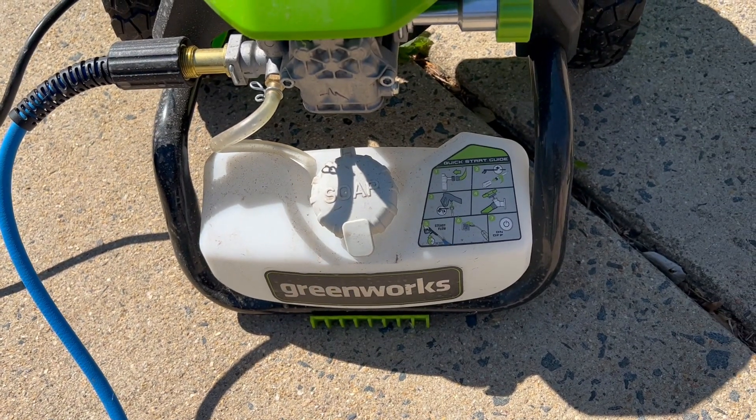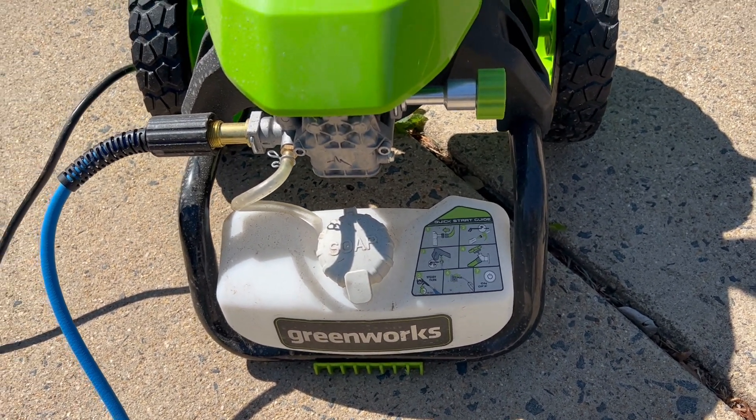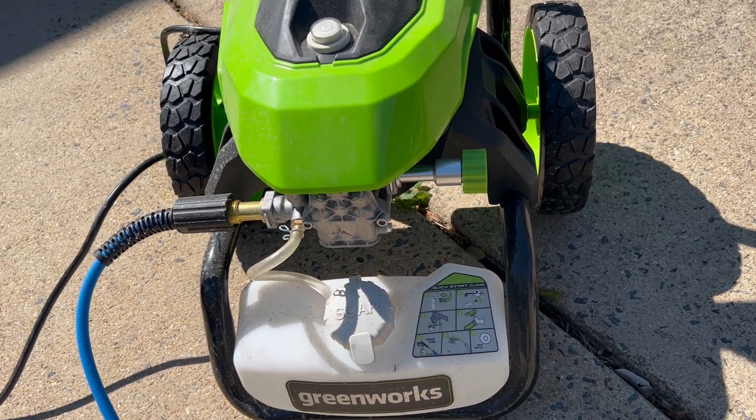If you wanted to wash your car or anything like that, it makes it very simple and easy to use. Just press the power button and it turns right on. I'll show you in the next video how to set it up and get it ready.